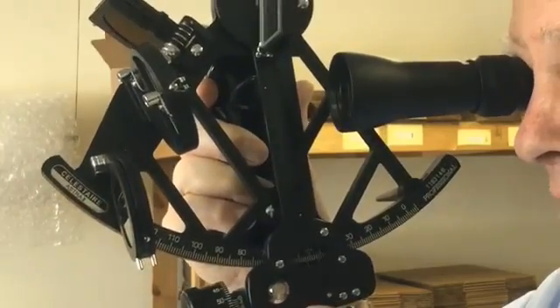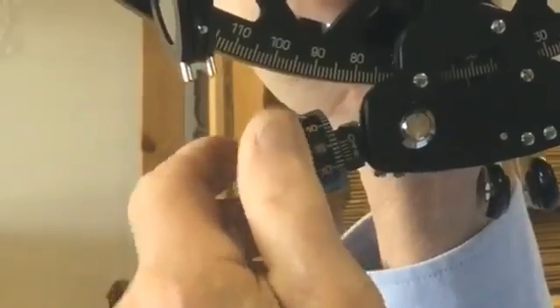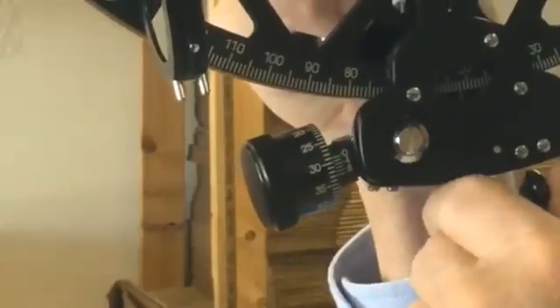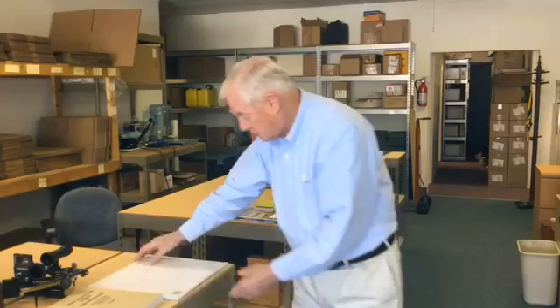If the sun is one degree away from overhead, the sextant would read 89 degrees up, and you would be on a circle of one degree, which is 60 miles — a circle around where the sun is. You can actually plot that circle on your chart if you wanted to.